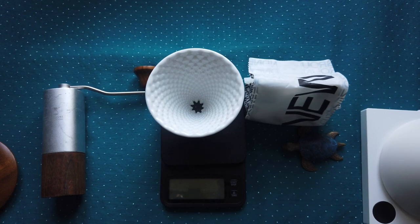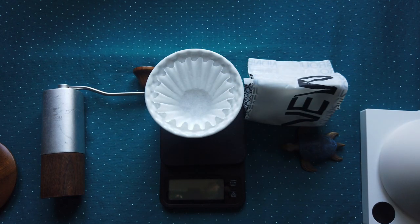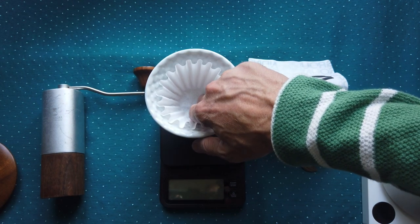This dripper only comes in one size — not large or medium, just one size for one or two cups perhaps. But one positive thing about this dripper is that you can use any filter on the market, like the Kalita Wave for example, and it works well.